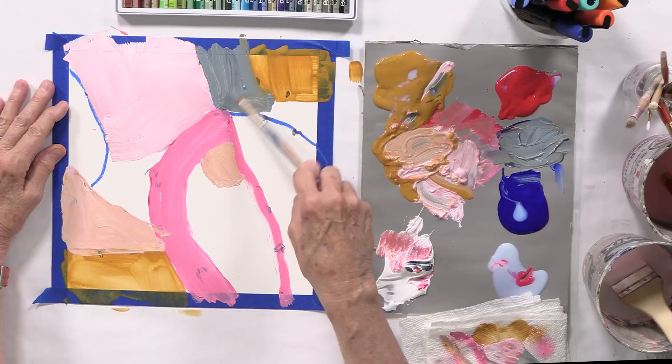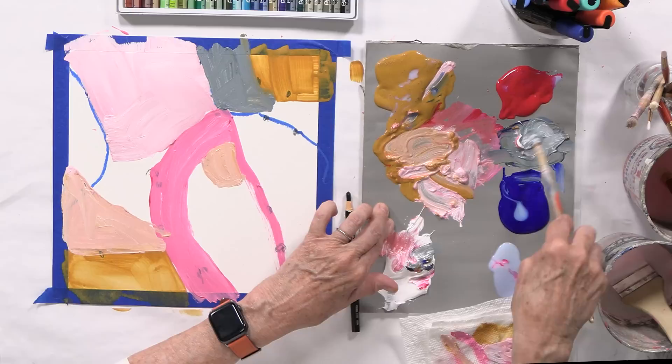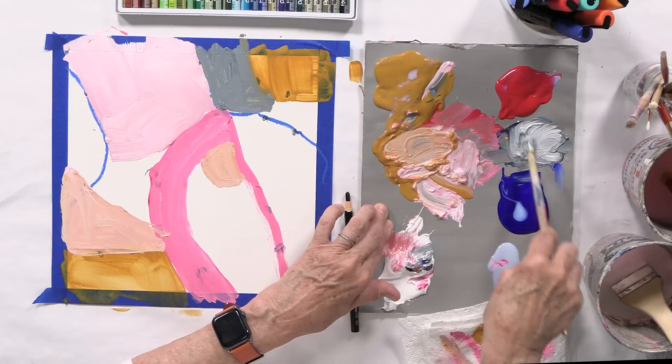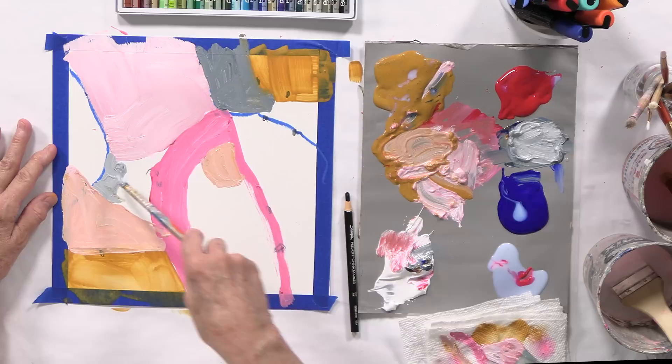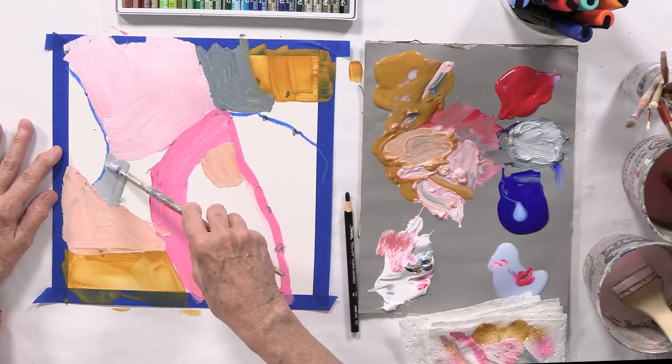Now I might add a ton of white — just scoop this up and add tons of white and fill it in somewhere else. I like to use the color I already have on my palette. If I go on one side, I like to do something on the other. If I've done a larger shape, I want to do something totally opposite, so this will be a smaller shape.